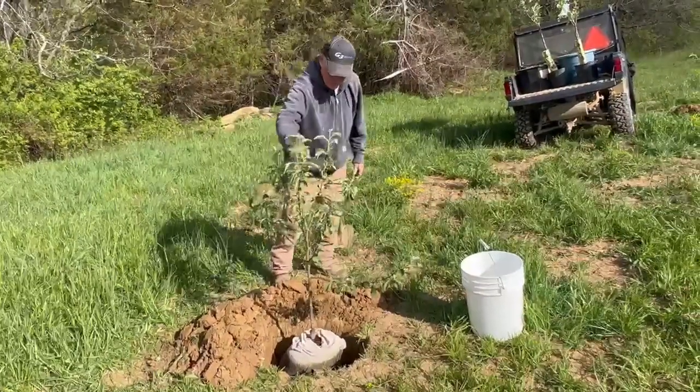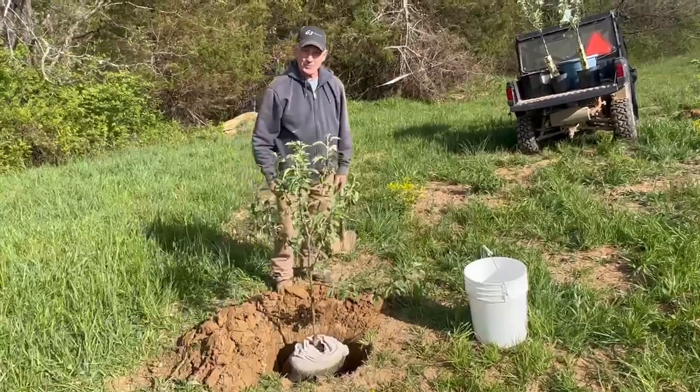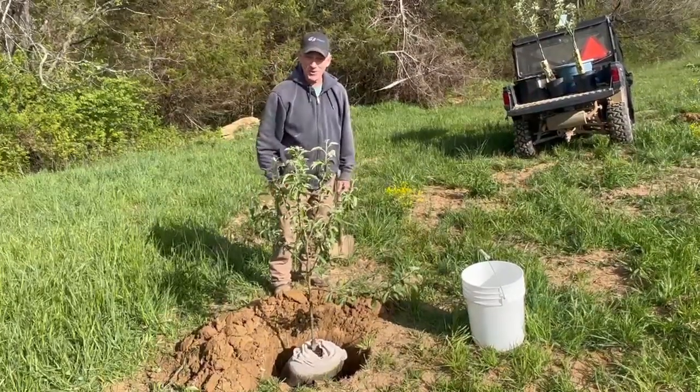As you can see, this little fellow will be ready here in just a few years to pick apples on. Stay tuned for what's next at McChapington Farms.